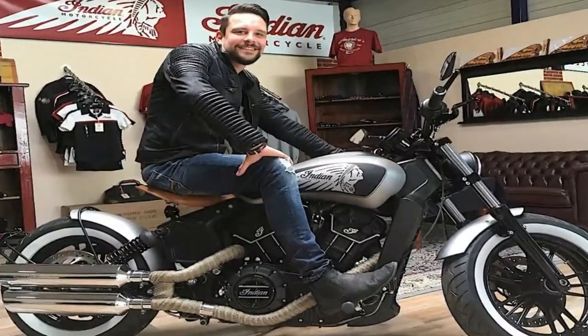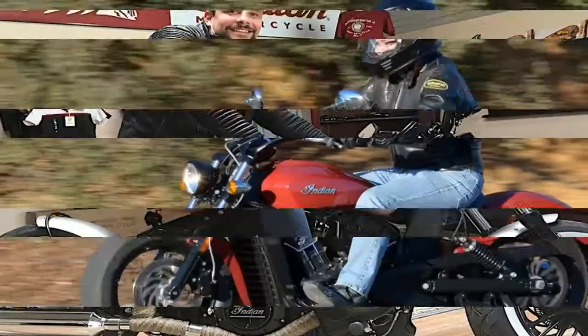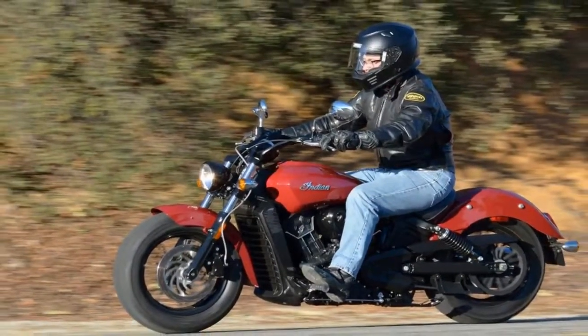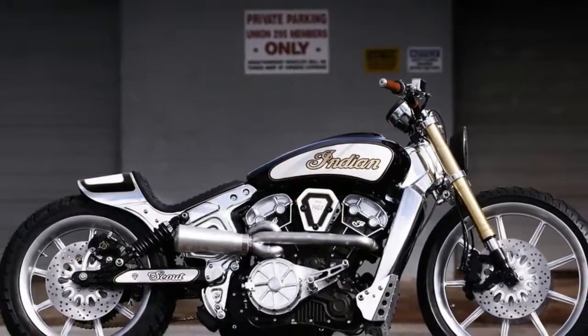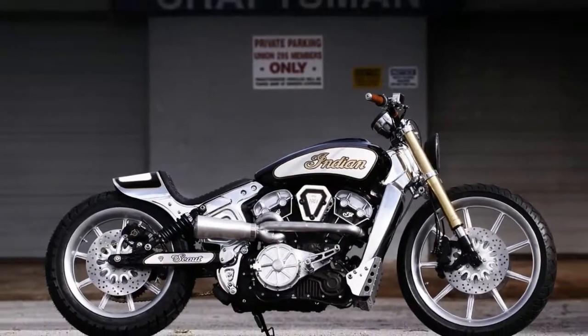The Scout and the Scout 60 have cut-down fenders, unlike most of the Indian lineup with balanced fenders, and lack the iconic fender-mounted war bonnet. Still, they're Indian in all the right places.